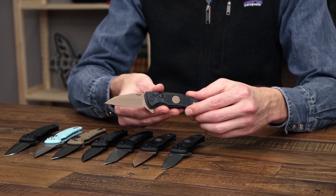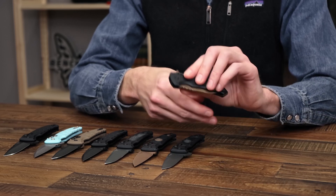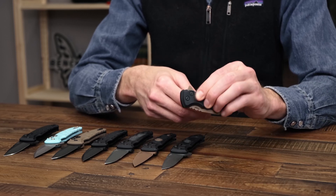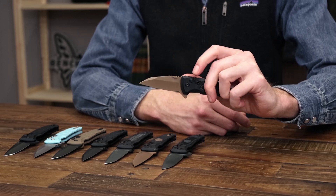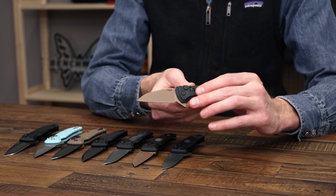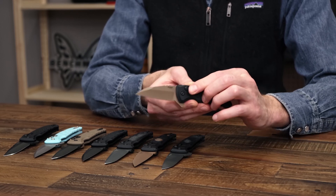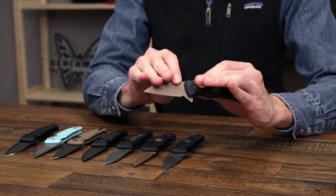Functionality is going to be the same. Here we've got one of the MicroFlip — this is a manual deployment index flipper, and as you can see it has a nice snappy flipper deployment. They all come with a button lock and it's got a slide safety for additional security in the open position for use.